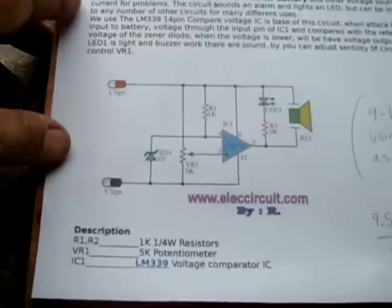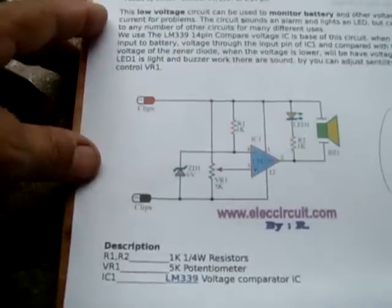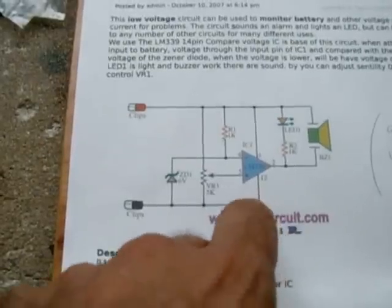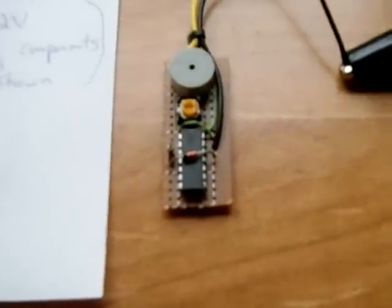Now if you have a boat and you want to know if the battery is going dead, or anything else that's a 12 volt lead acid battery, this is exactly what you want to have connected. You can adjust the voltage at which the alarm will trigger. It's a very simple circuit.